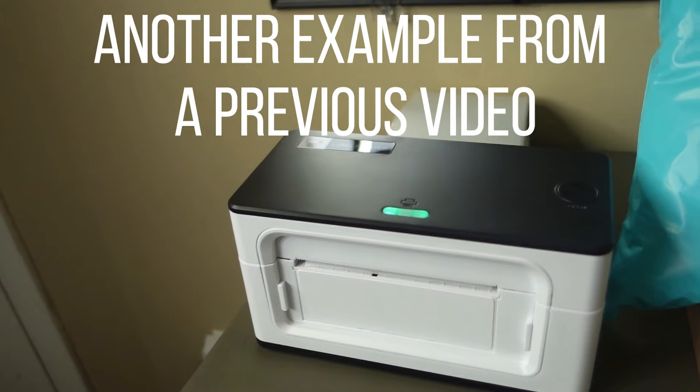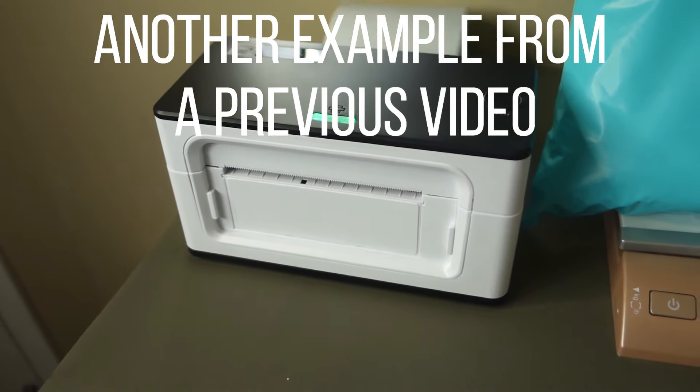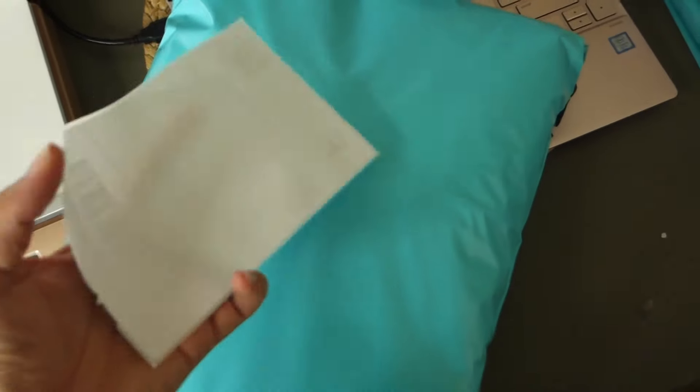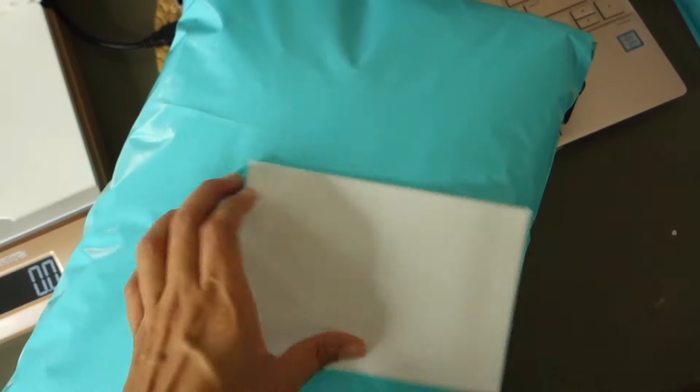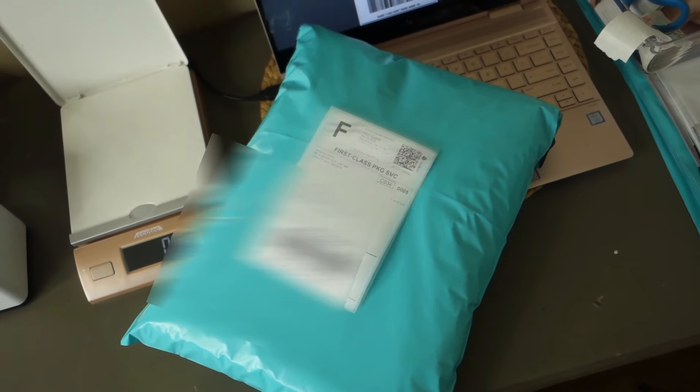All I'm going to do is click print on my computer, it's going to send it to my label printer, and it's that easy. Now I have the label — I'm going to peel it off and literally stick it on here, and that is how you create shipping labels using Shopify.